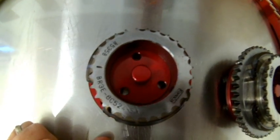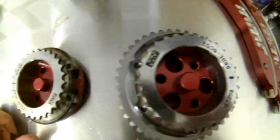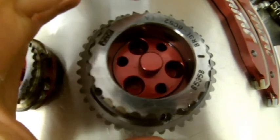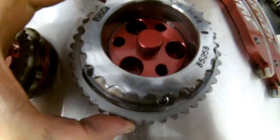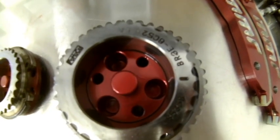Next we're going to look at the camshaft gears. The intake camshaft gear can be determined by just the single gear. The exhaust cam gear can be determined by the double gear — one on the inside, one on the outside. There are timing marks on each gear, and those need to be lined up with the corresponding marks on the chains.